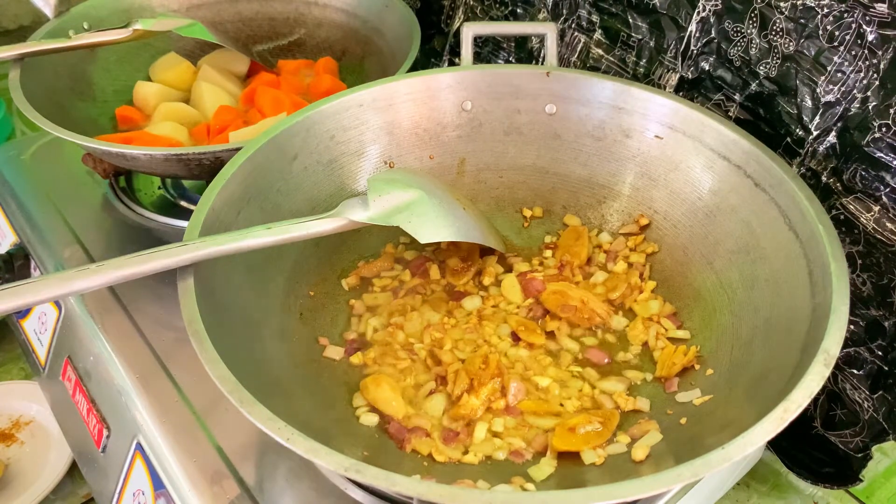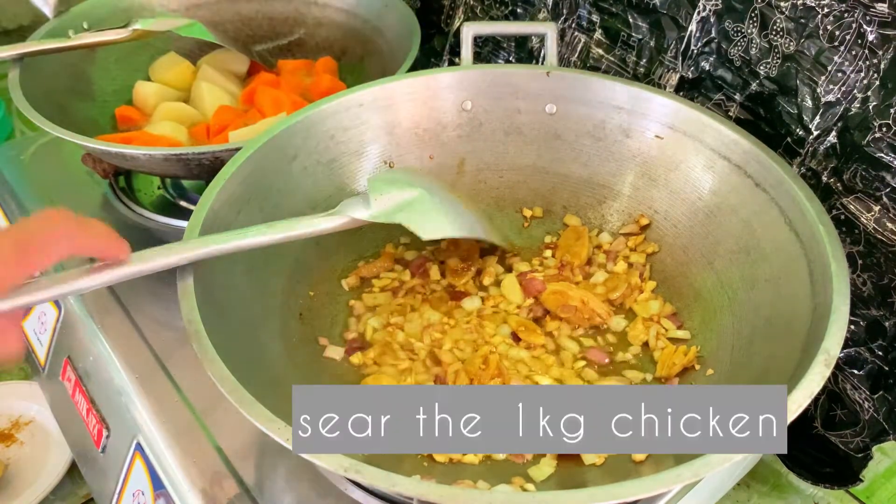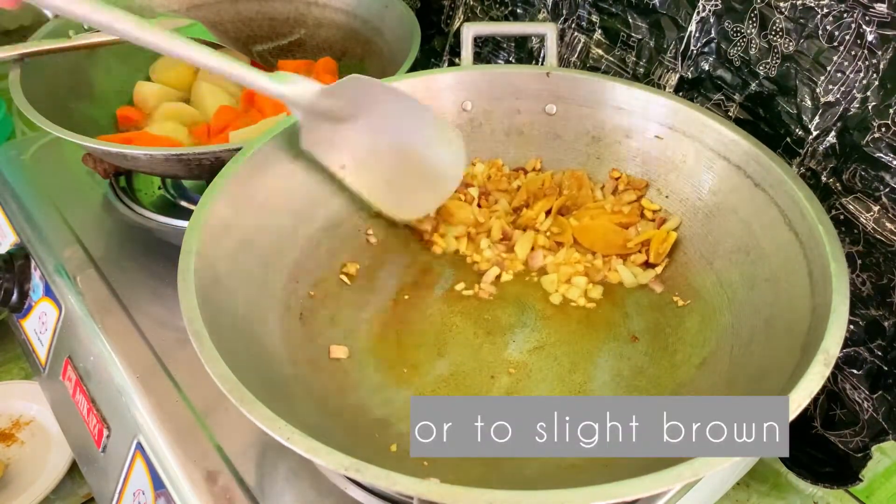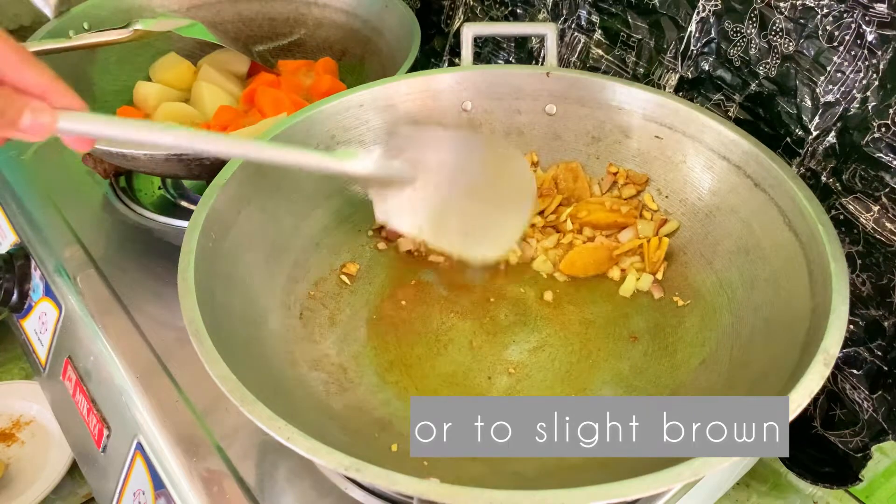Sunod na natin lalagay yung ating chicken. Isisir muna natin yung ating chicken, or ibabrown natin na siya ng konti.